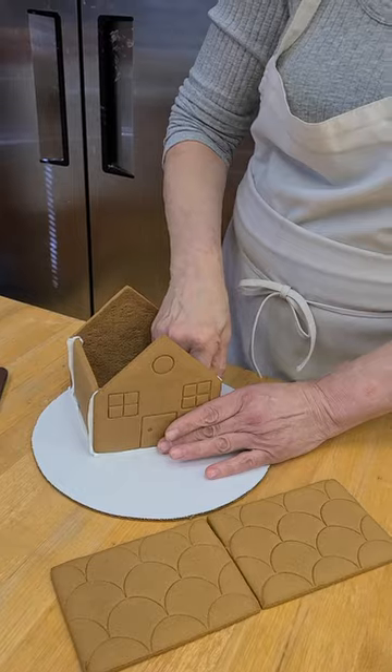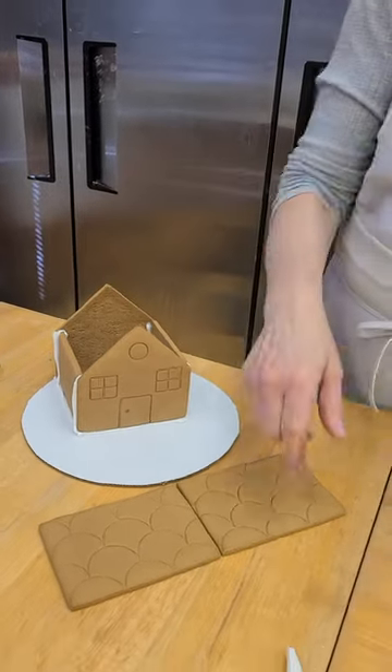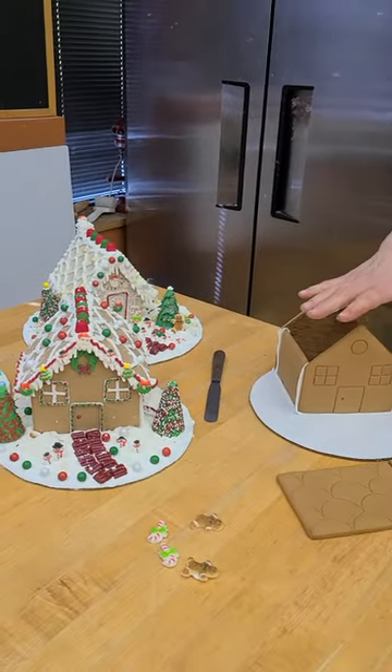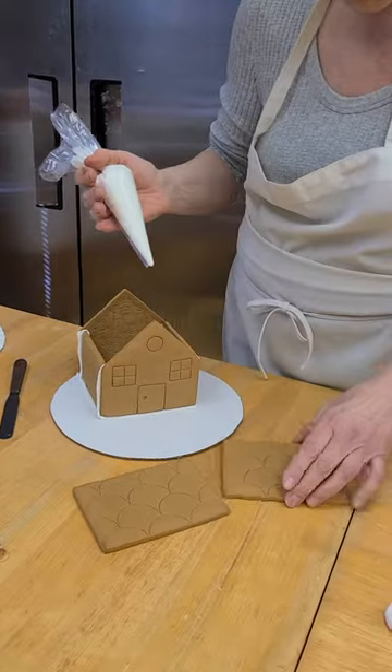Now this is the time — if you want to put a little surprise in the house, put it in now, because we're going to attach the roof. Your house should be dried so that you can decorate it. You don't want to decorate a wet house because it may slide, so you've got to give it a couple of hours to dry.